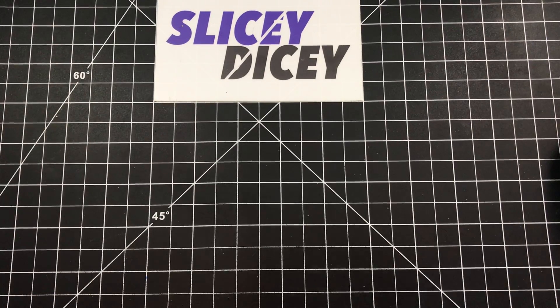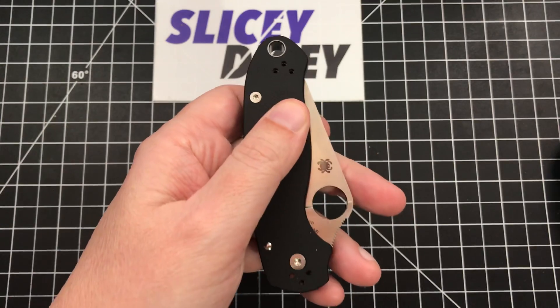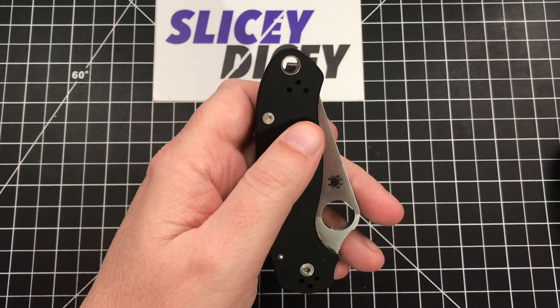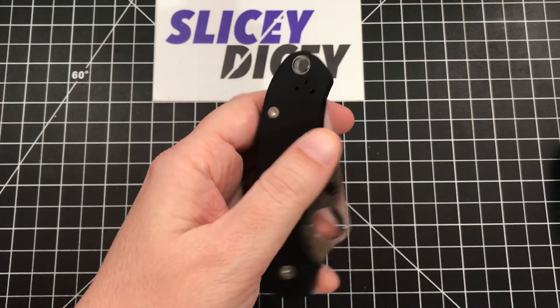But by far my number one knife pet peeve, by a mile and a half, is definitely — and I don't mean to pick on Spyderco two knives in a row, but they are the most horrendous offender of it lately — putting the lanyard hole in a place that makes them put the pocket clip in a ridiculous location.